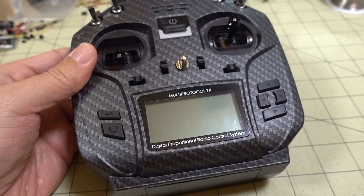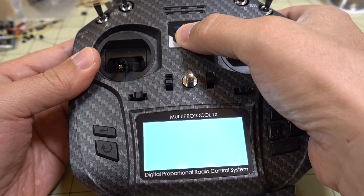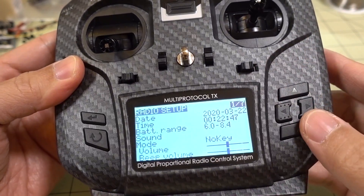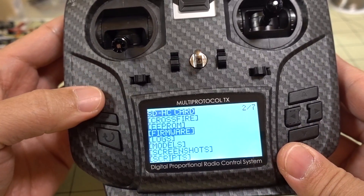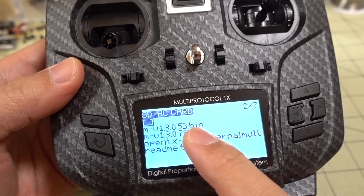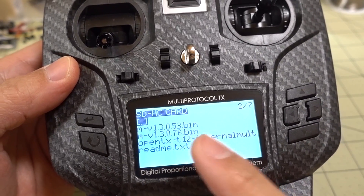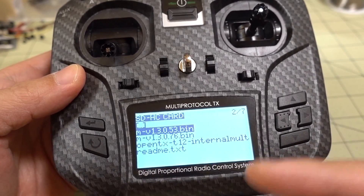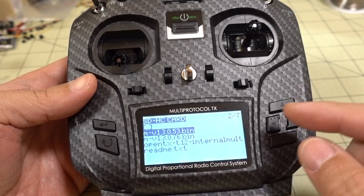Go ahead and copy the file over to your microSD card, stick it back into the radio, and power it up. We want to go into the radio setup menu, go right, and go down to Firmware — we're looking at the contents of the SD card here. You can see I've previously upgraded to 13053, and just today 13076 has come out. New versions seem to come out pretty frequently, adding more protocols, features, and fixing bugs, so definitely check for current versions.